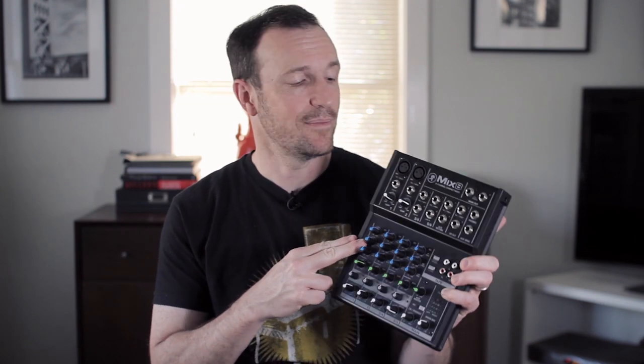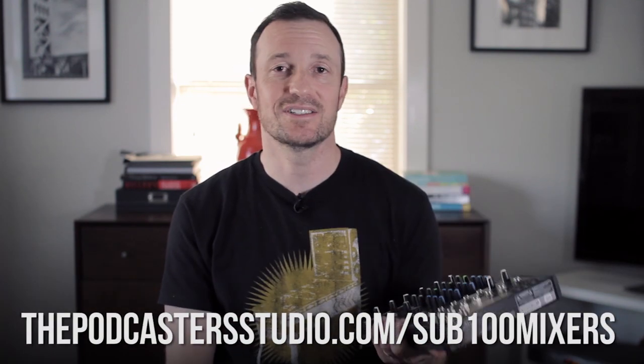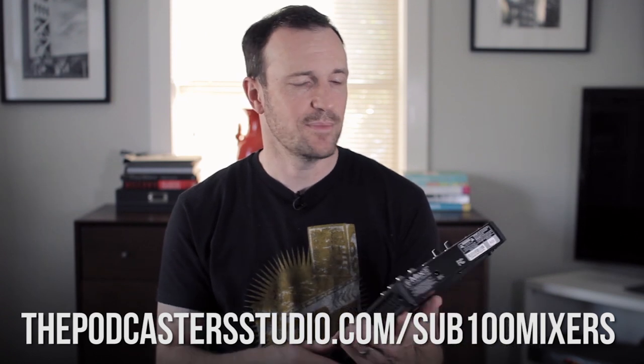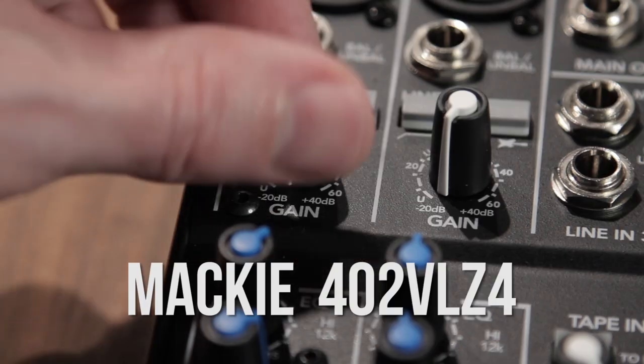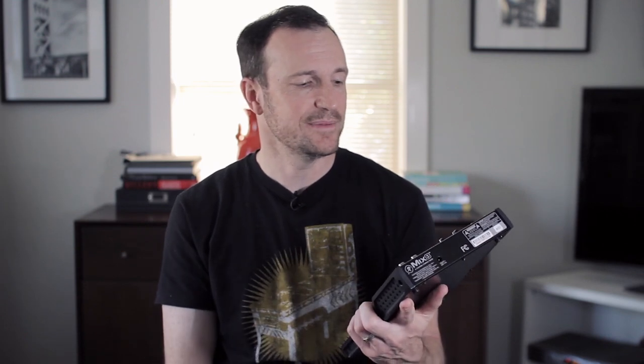This preamp in the Mix series, not being Onyx, still sounds amazing. I'm quite surprised that the plus 50 dB versus the plus 60 dB you get on the Onyx series — that's 10 dB more, a critical 10 dB at the top — but I don't hear much difference.